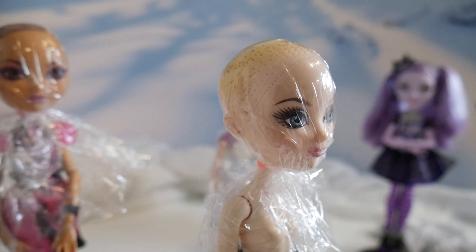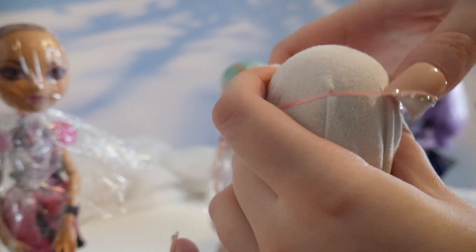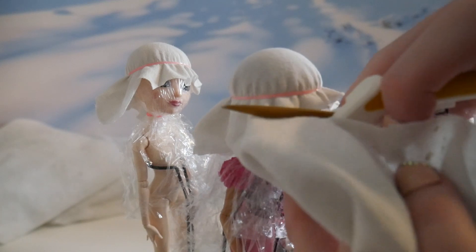Now time for the usual process of taking cloth, securing it with a rubber band, cutting off the excess, and applying several layers of glue, making sure to let it dry in between.